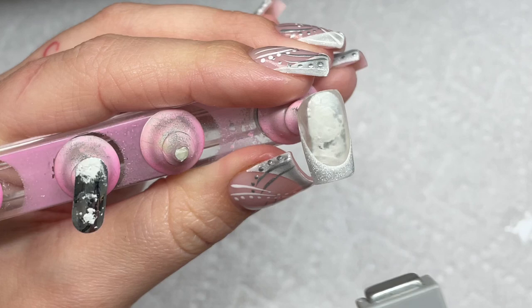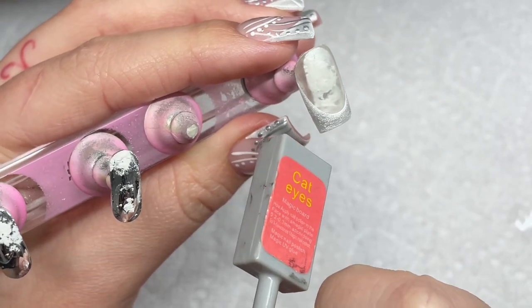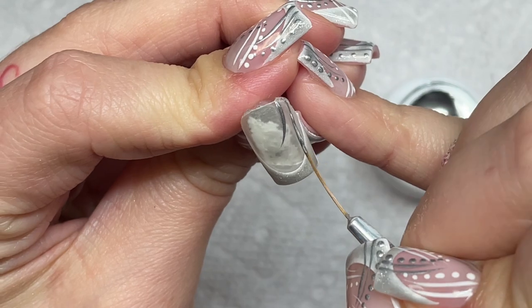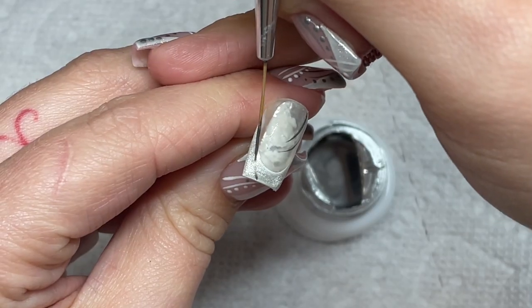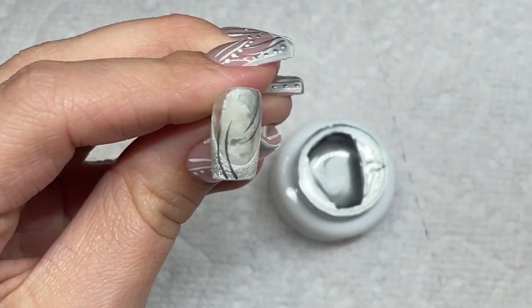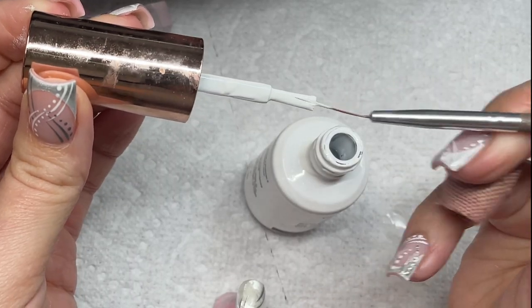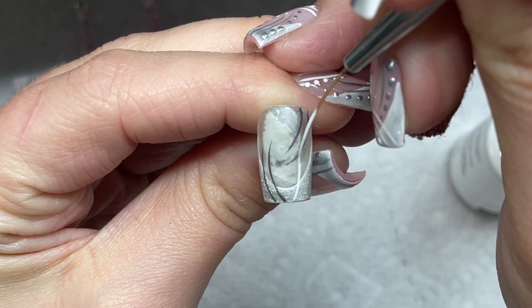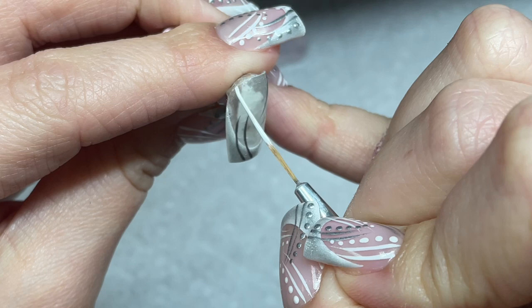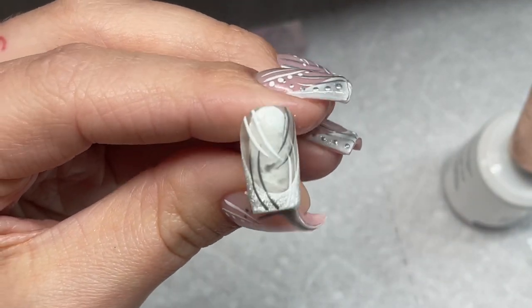Now I'm going in and making the press-on for my poor little broken nail. I just used a sticky nail sticker — I guess that's what you'd call it for press-ons — to hold the press-on down onto the little stand because I don't have any putty. Same thing as before: going in with my silver, curing it, going in with my white and curing it. The stand is from Amazon; it's like a million years old and really stained up from airbrush and paint.